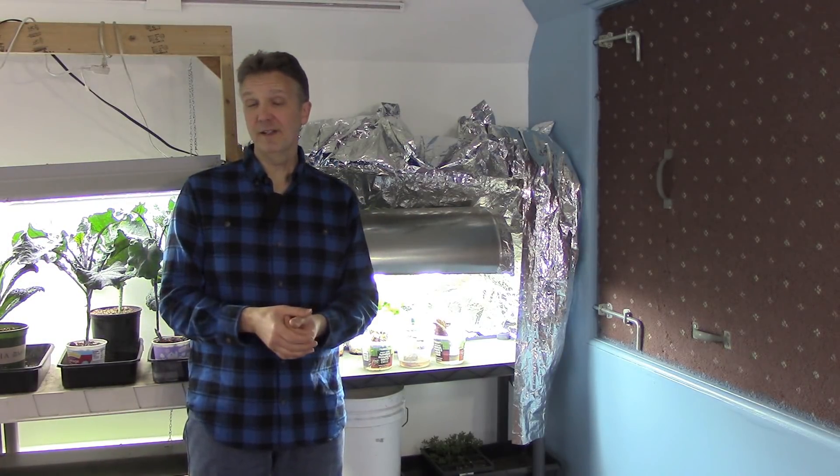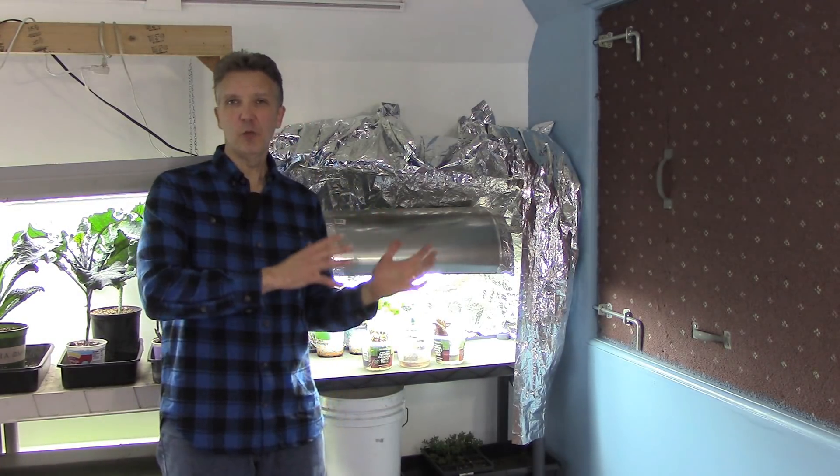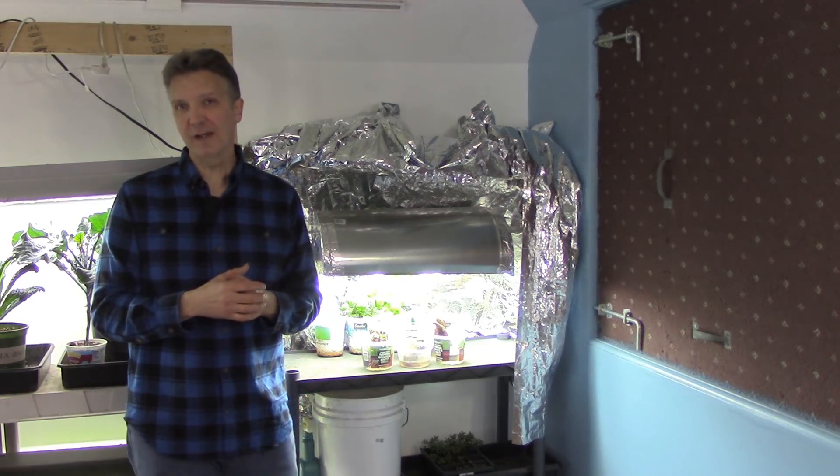One final note about our sweet potatoes is that they really love warm temperatures and they'll grow their slips a lot better if they're warm. It's not that warm down here in our basement, so to make sure they're warm enough, I keep them covered with mylar blankets.